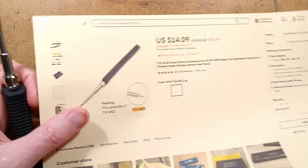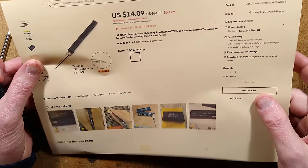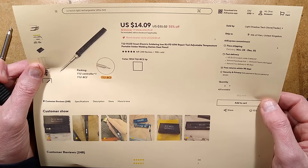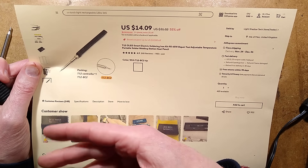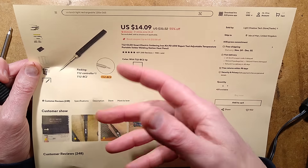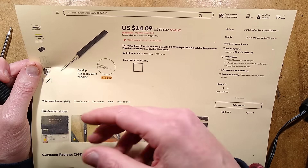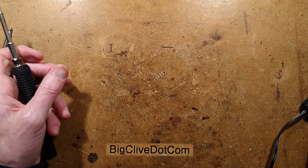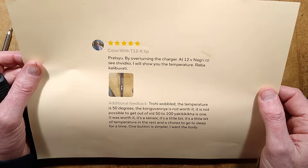I'll show you the listing I got it from on AliExpress — it cost $14.09 plus import taxes. It's available with a power supply; you could buy the power supply for about £7, though I wouldn't recommend that — I'll show you why. You can also choose the tip or get a kit of multiple tips with it. It's very affordable, shame there are no instructions.